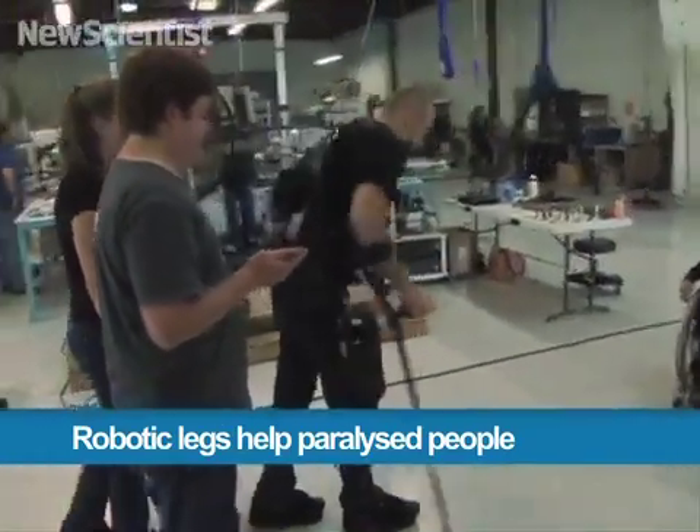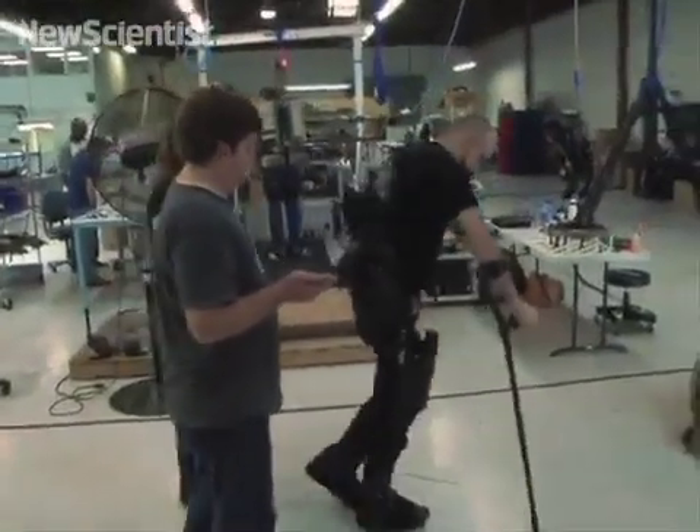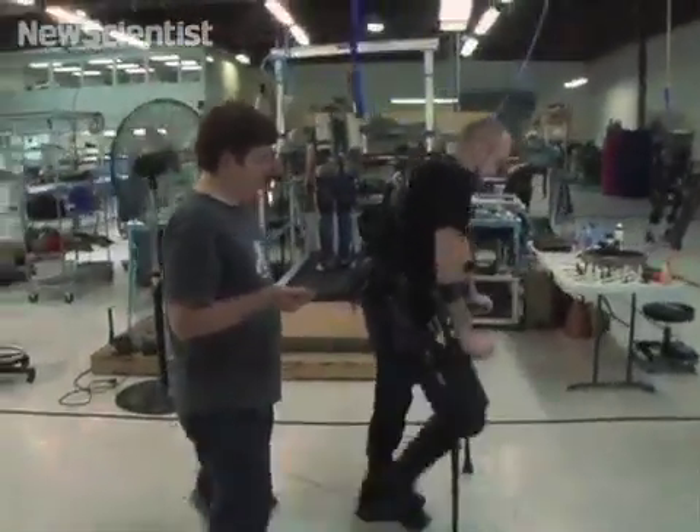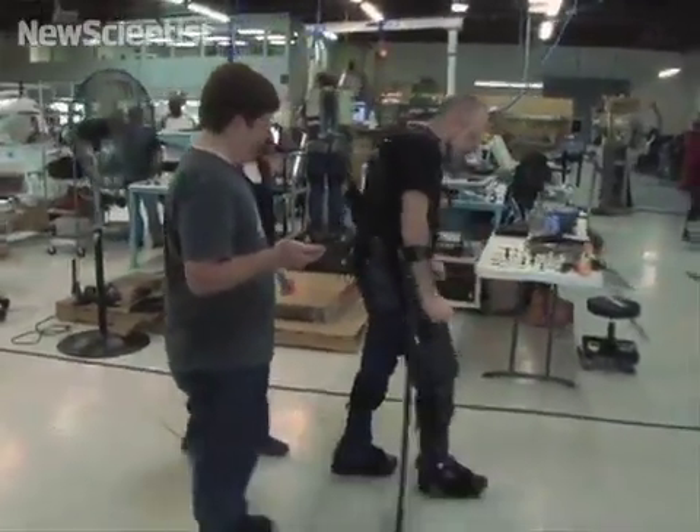Here in California, a new exoskeleton called E-Legs could soon help paralyzed people walk again. Similar robotic devices are already used by the military, but this one has been designed for rehabilitation.